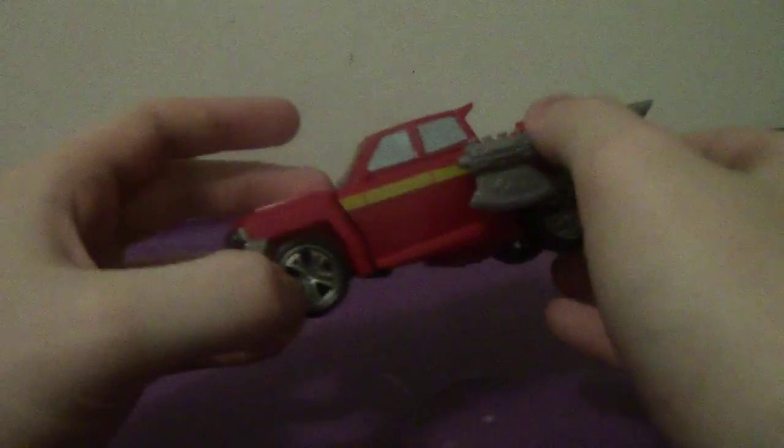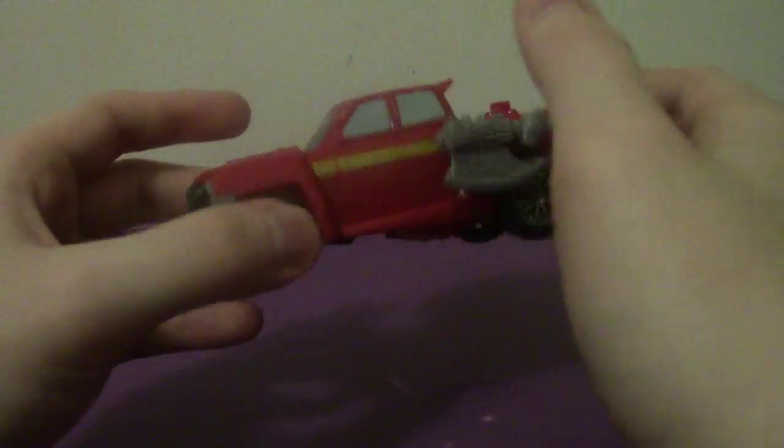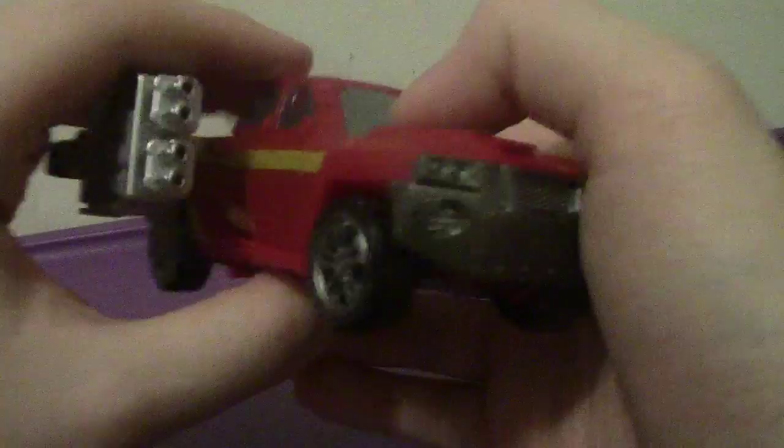He's a repaint and a retool of Off-Road from the same line. And although it's not bad, I'll talk about the figure in general in a minute. The primary colors are mostly very nice. G1-inspired, it does have the red and the nice yellowish gold stripe on the sides, which is pretty cool. All in all, it's not bad.